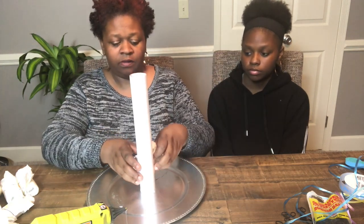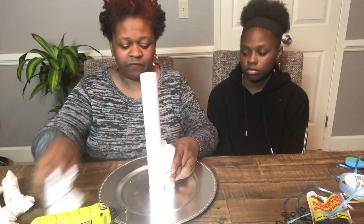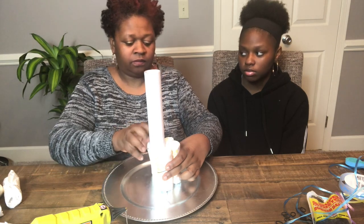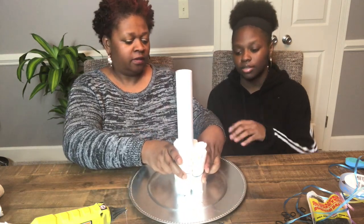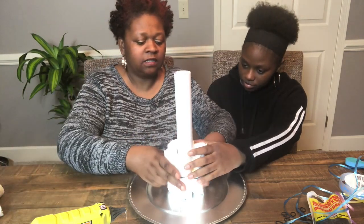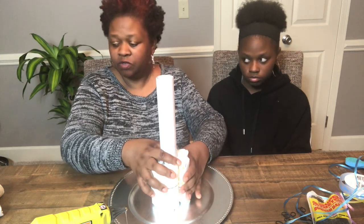Now I'm going to take a diaper and place it around the roll to see how many diapers we need to go around. Since this is my first time, we're doing this together. So far we have three diapers — one, two, three, four, five, and six. We have six diapers around the paper towel holder.